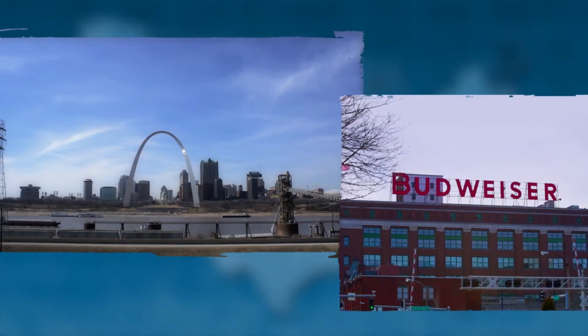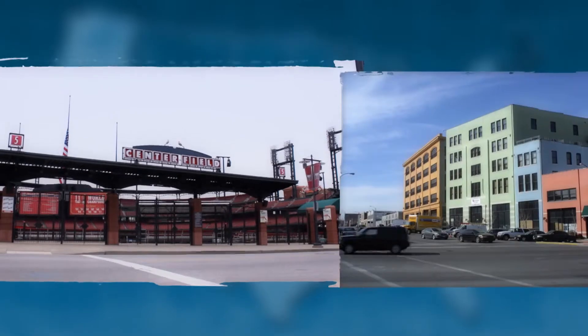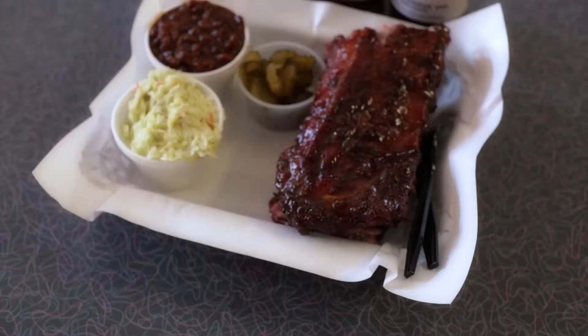Some claim to have the best barbecue, but St. Louis definitely tops the list, especially when it comes to their barbecue pork ribs. A city known for its beer and sports, and where your taste buds will thank you for some of the best barbecue pork ribs you'll ever try.